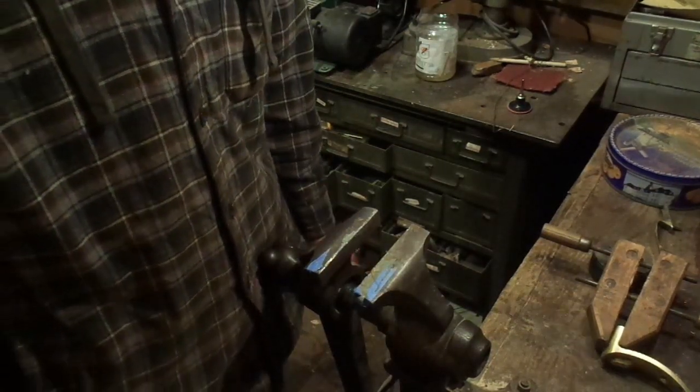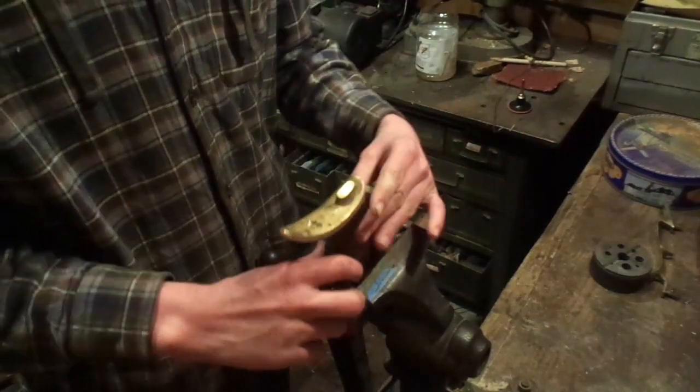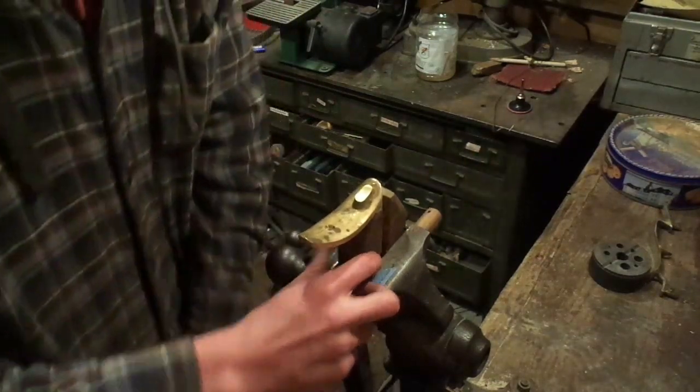The reason why you want to polish everything is because it looks nice. No one wants to look at an ugly gun.